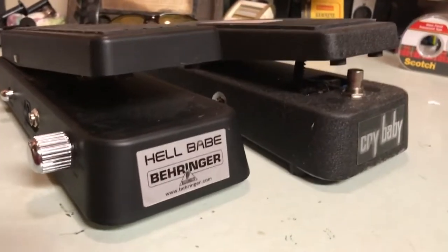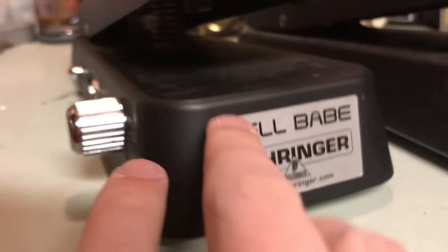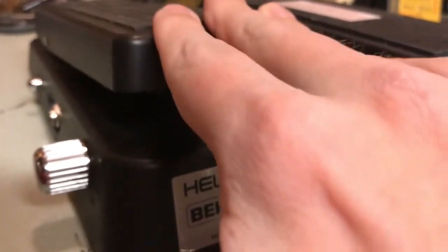Here's a simple overview of what the difference between a traditional wah — a mechanical one — and an optical is. This uses an optical sensor, I believe it's in the back of the pedal, where this uses a gear-driven system. And also you have to push down and click that pedal, where this, as soon as you start touching it, you have wah-wah.